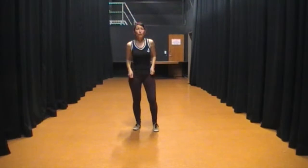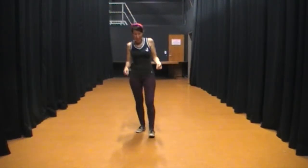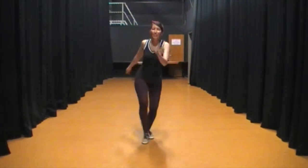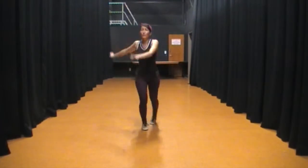We started off with two basics. 5, 6, 7, 8, 1, 2, 3, 4, 5, 6, 7, 8, 1, 2, 3, 5 — then we did repeat.